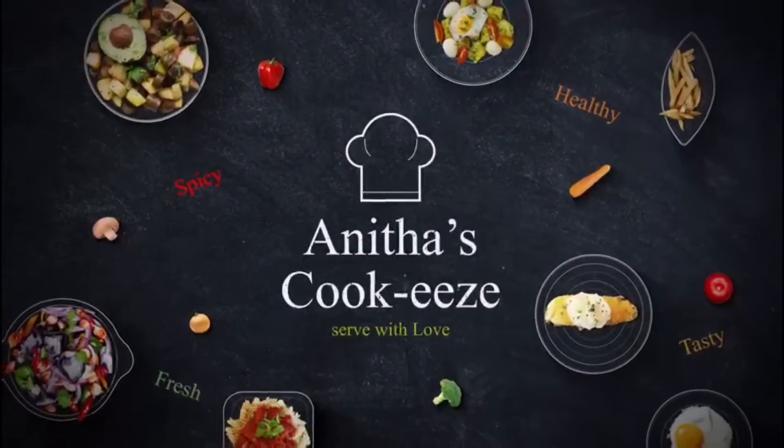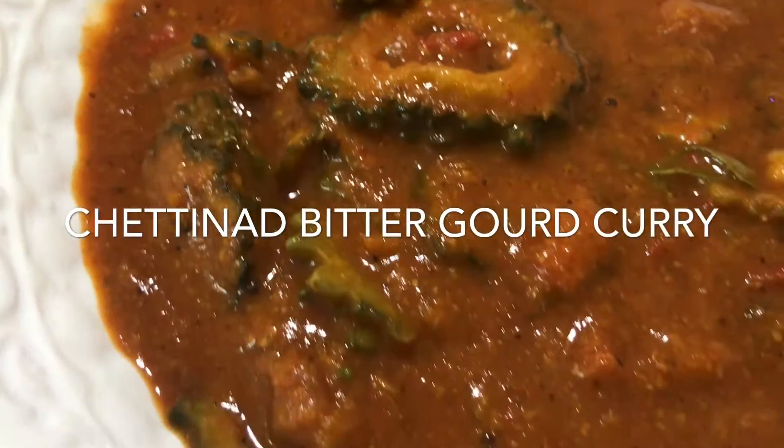Hello, welcome to Anita's Cookies. I'll talk about the video and how to make a bitter garden.